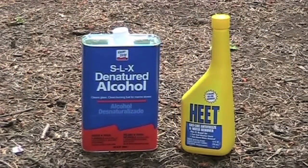Both denatured and methyl alcohol are inexpensive and easy to find. The cost of one quart of SLX denatured alcohol is about seven dollars and one gallon is about fifteen dollars. A twelve-ounce bottle of Heat is about a dollar fifty to two dollars. You can find denatured alcohol in any paint or hardware store. You can find Heat in automotive stores, gas stations, and many supermarkets.